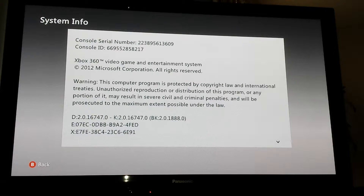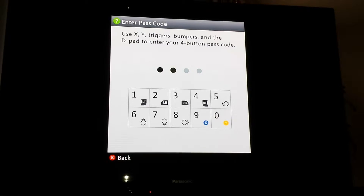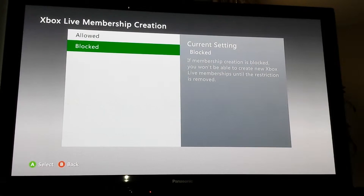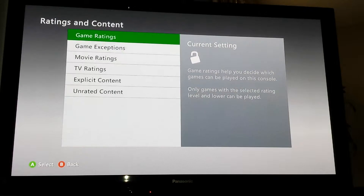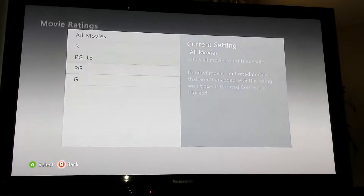I'm going to double check to make sure I reset the password — 1234, there you go. Xbox Live is blocked, and membership creation for Xbox Live is blocked. Everything else is open; game ratings are all open, no exceptions, movie ratings all movies.